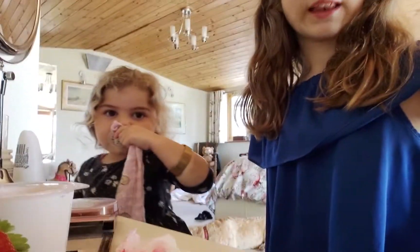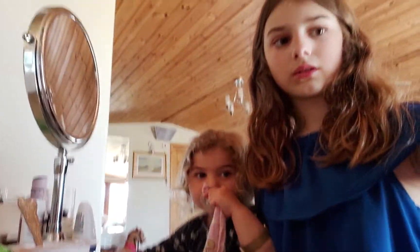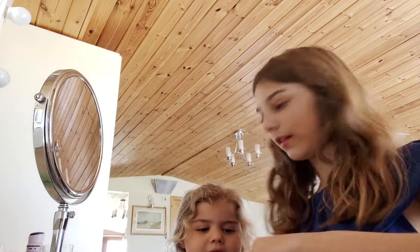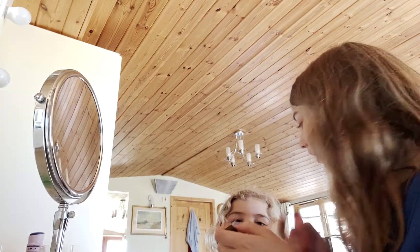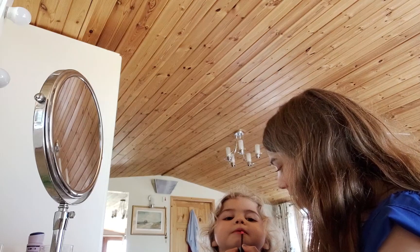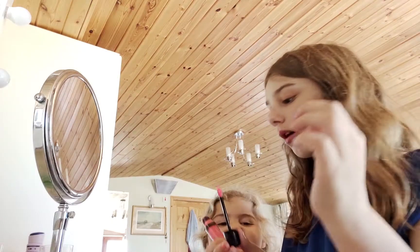Okay, now I'm gonna go get my little sister. Okay, it's my little sister Morgan and she is gonna have a little bit of makeup on. Shall we give her this one? What is it? It's lip balm! It's gonna go on your lips and make you look nice and pretty.